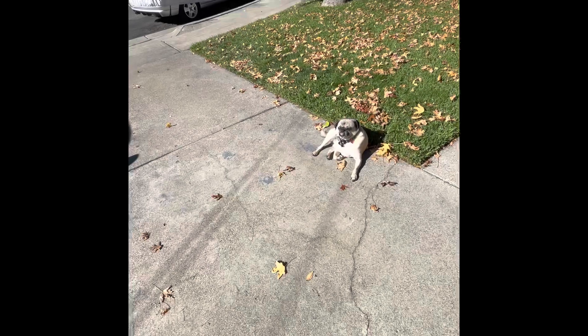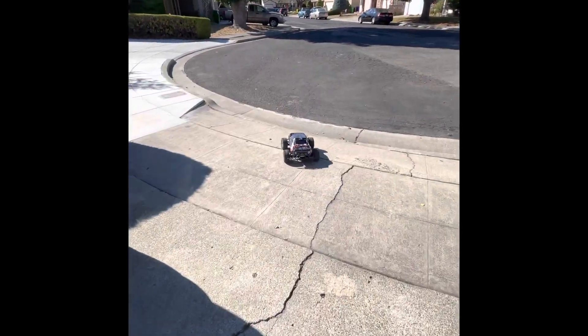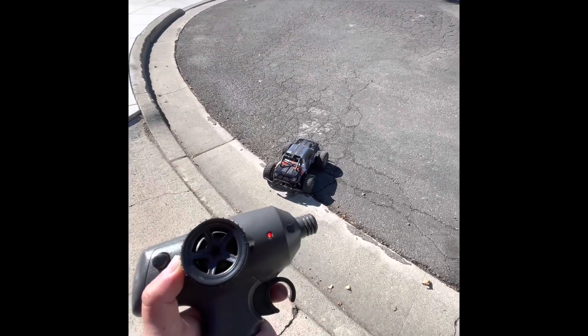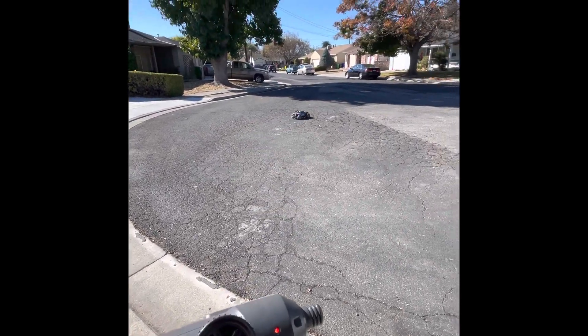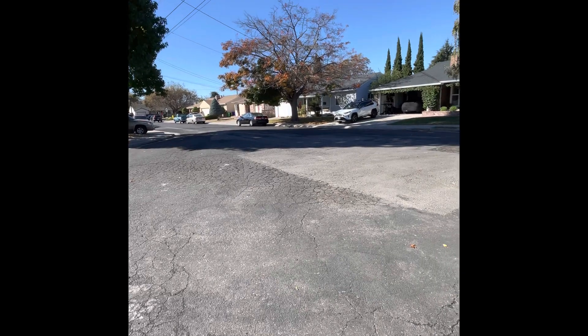Don't be scared, Frank. I'm doing this one-handed with the phone and the remote. Okay, let's go for takeoff. Okay, that's pretty quick!